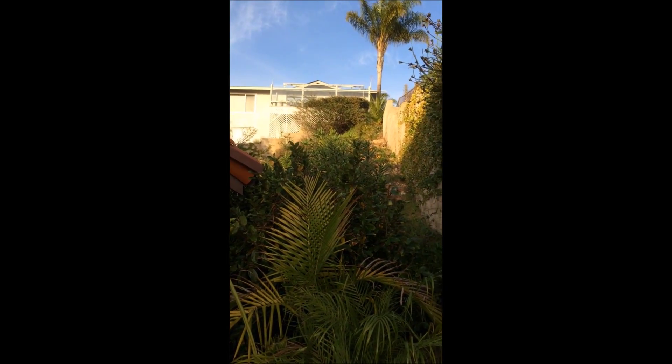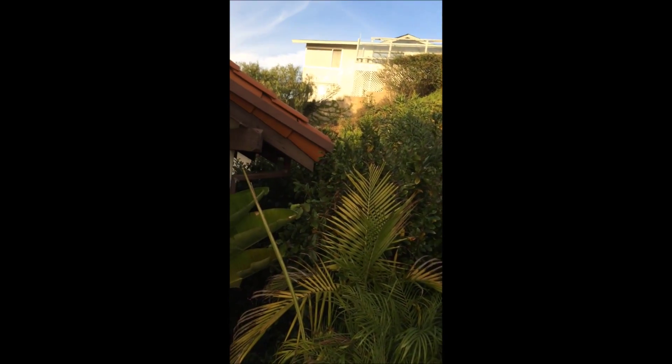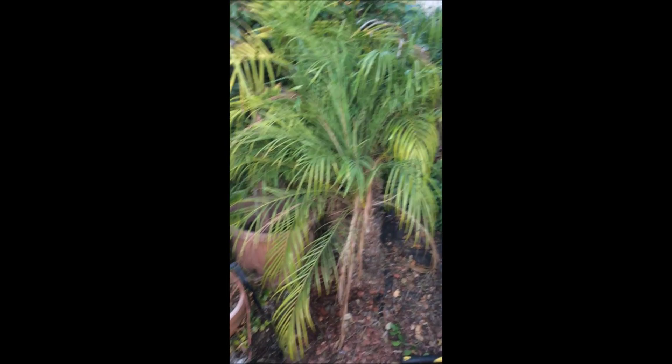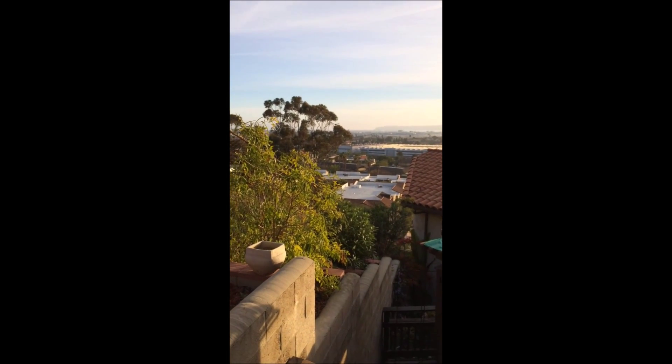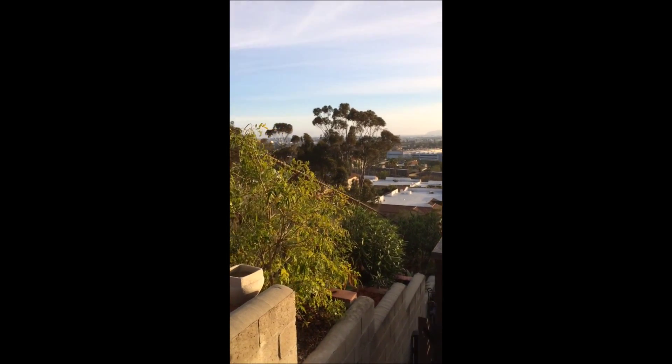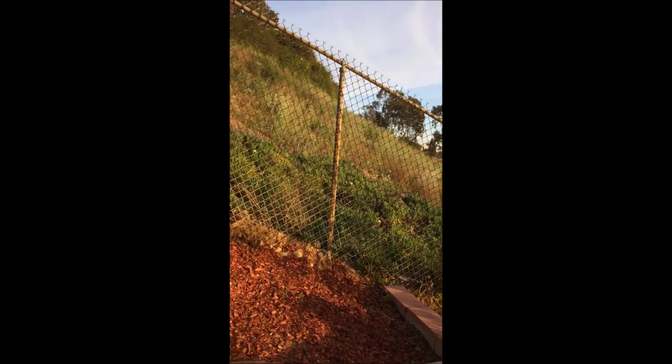This is a three-zone sprinkler system that goes to the planters up on the hillside, to the plants in the back, and to the palm trees down below. It was really important to have it done. I'm glad I did it — it wasn't as difficult as I thought it might be. It's a beautiful sunset and we're supposed to be getting rain the next couple of days.